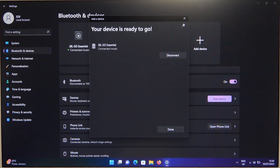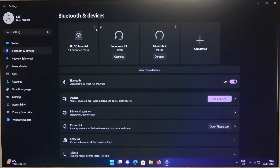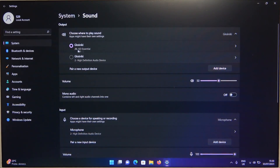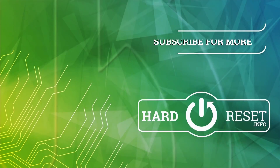As you can see we are successfully connected. At the end you can just open the sound settings and be sure that our speaker is selected for the output device. And that's all for this video. Hope you like it. Thank you.